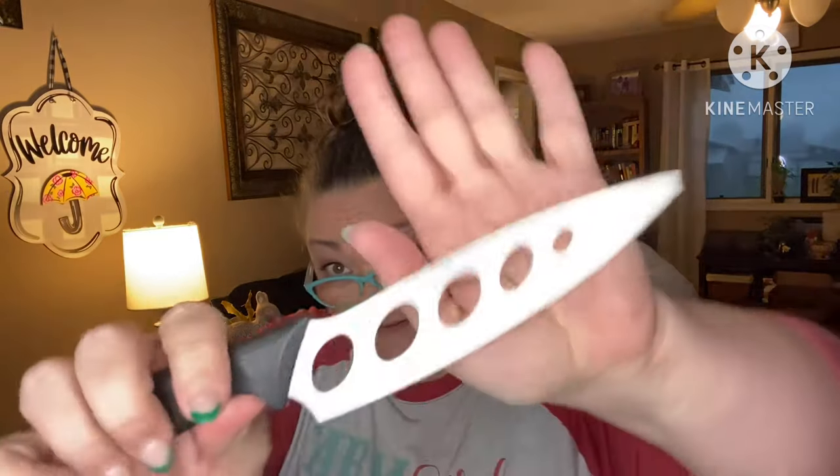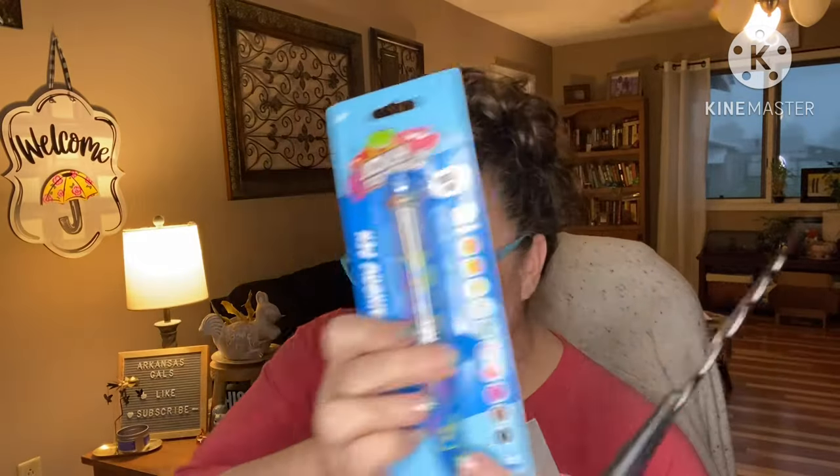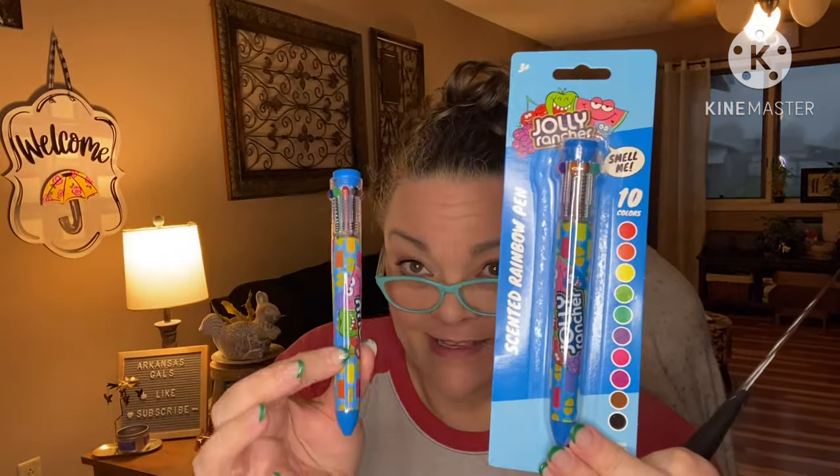This is one of my favorite mystery bags we've gotten yet, y'all. I love everything! Number one: knife. Number two: Jolly Rancher scented pens. Number three: reusable panda snack bags. Fun — two thumbs up! What do you guys think? Give me a thumbs up if you liked the video, subscribe if you like to watch unboxings — see you at the next one!